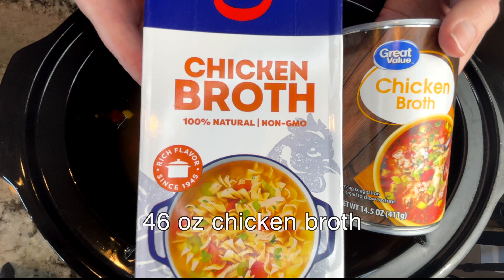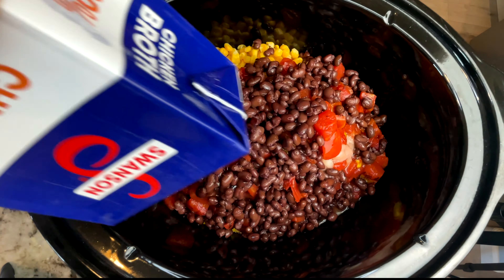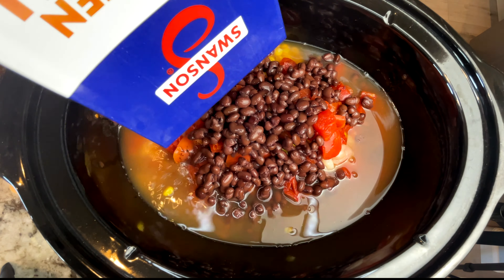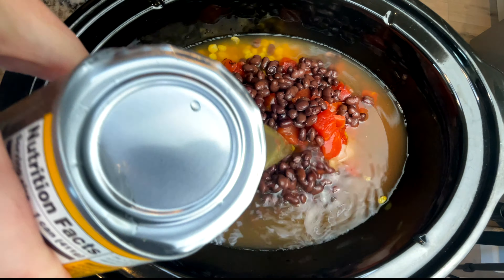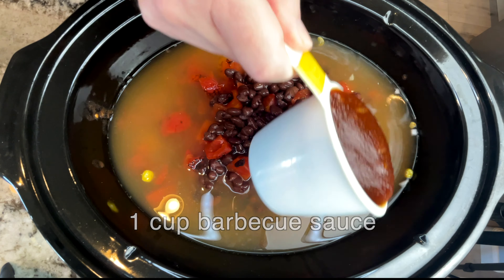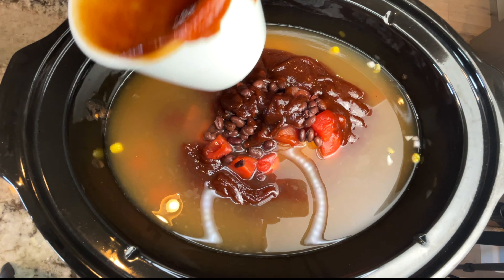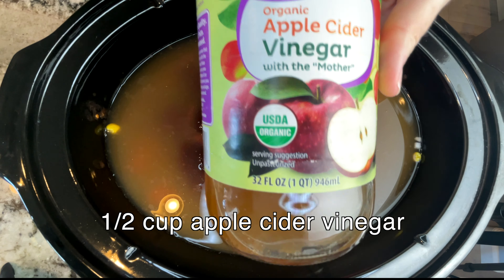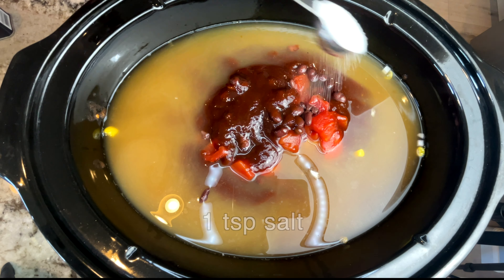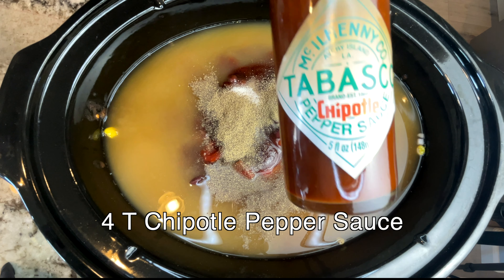46 ounces of chicken broth, a cup of barbecue sauce, a half a cup of apple cider vinegar, a teaspoon of salt, a teaspoon of pepper, and four tablespoons of chipotle pepper sauce.